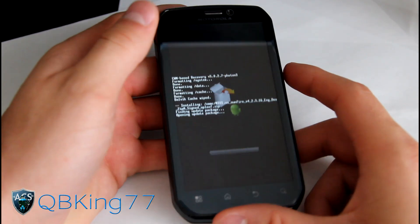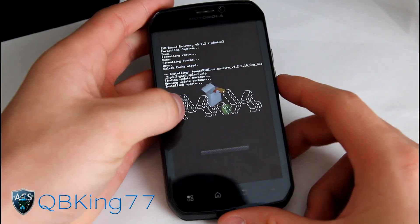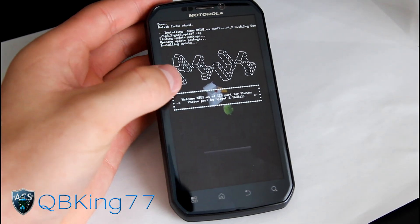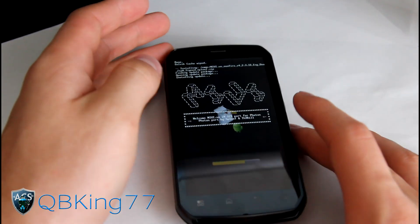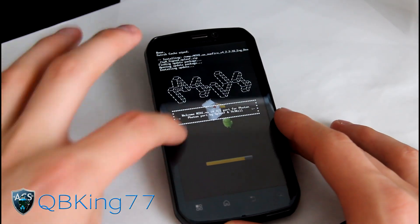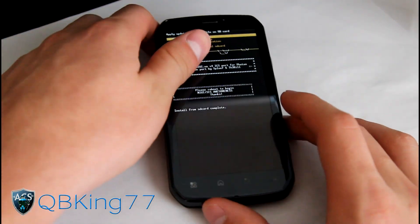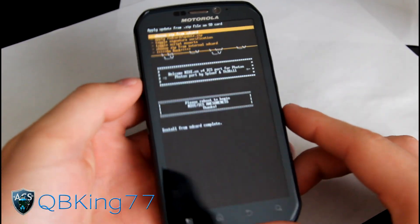It will go ahead and install the MyUI ROM itself. Once done, don't reboot yet — just be patient with the install process, it will take a bit of time. Install from SD card complete — that didn't take long at all, but we're not done yet.